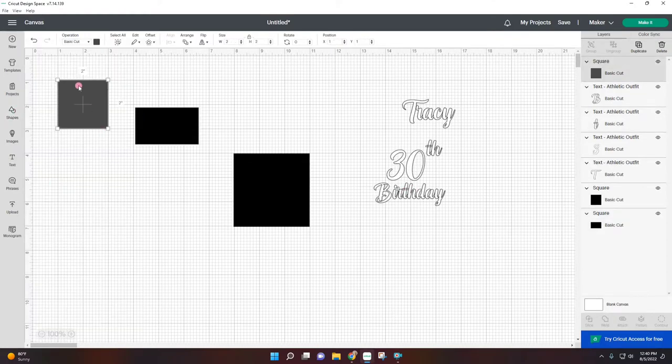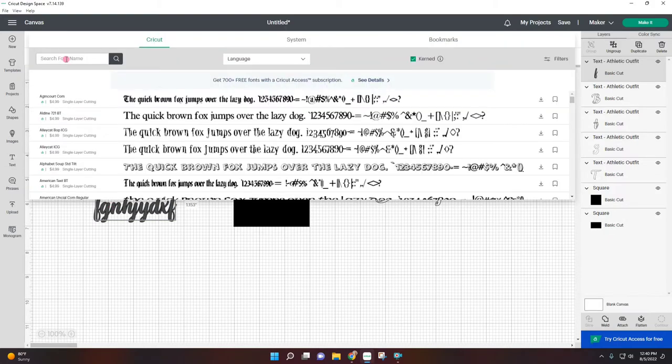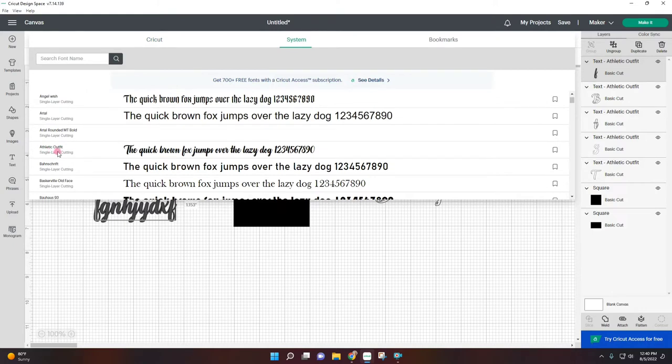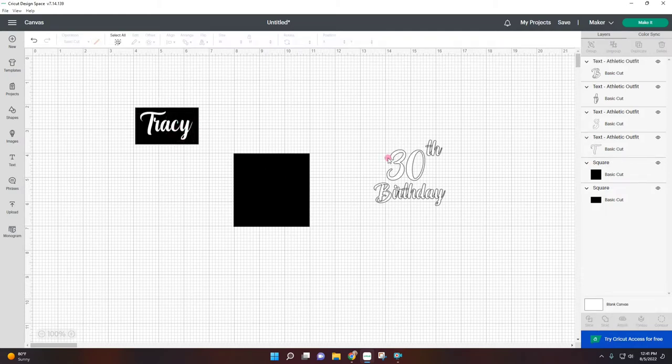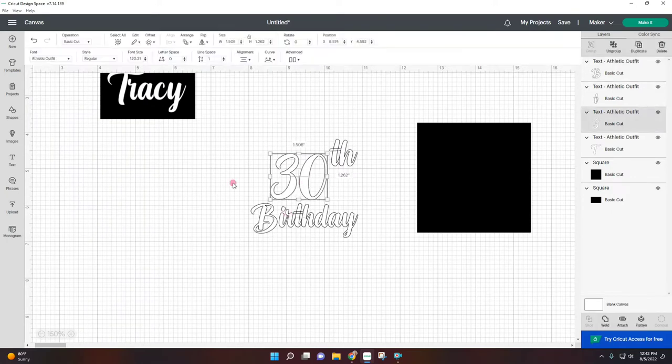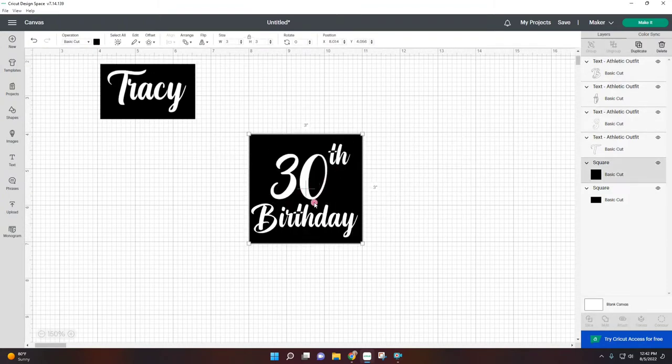To get the shapes, all I did was go to shapes, click on whatever shape you want, and enter the size. Same for the text — click on text, type out whatever you want, and select the font. In this instance I'm using Athletic Outfit just because I like the thickness of it; I feel like that's going to be easier for me. I typed out Tracy and I'm going to put it in the front and make sure it fits in the little box. These are three separate text boxes, which is easier so we can change the size of every part — the 30 I want big, and the other text to fit at the bottom.